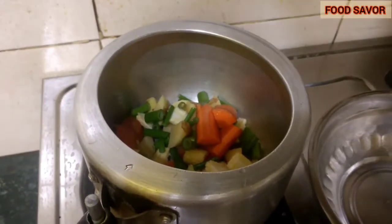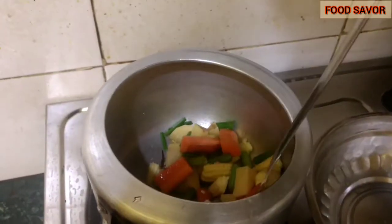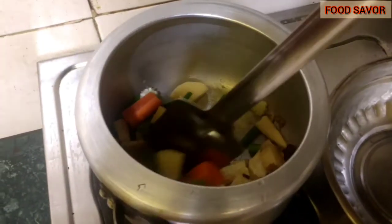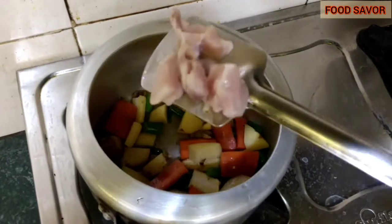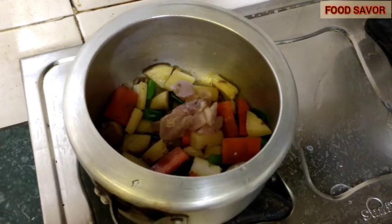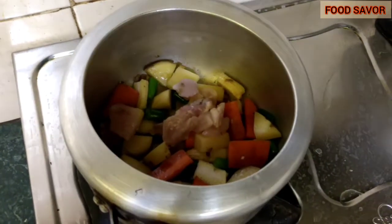Chicken stew is very rich in essential fatty acids and proteins. It helps to repair the bones, muscles, skin, and blood cells. It's also rich in iron, so it is a very healthy recipe — don't forget to try this recipe. Now I'm going to fry all these ingredients together with a little bit of salt for another three minutes.